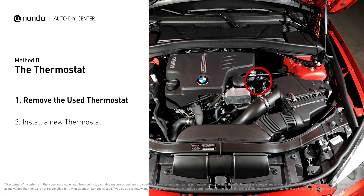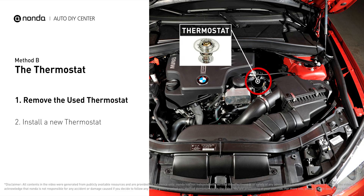In most cars, the thermostat is placed near the water pump on the cylinder head. First, carefully remove the thermostat from the engine.